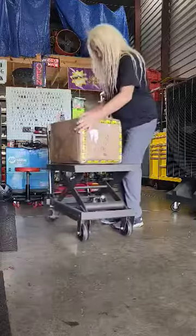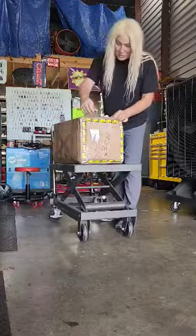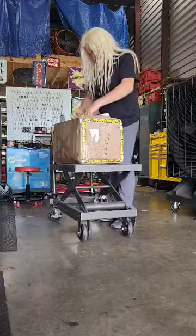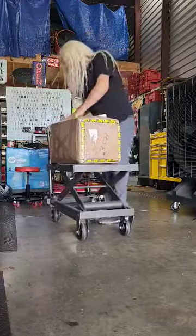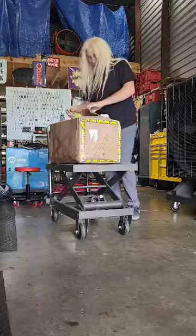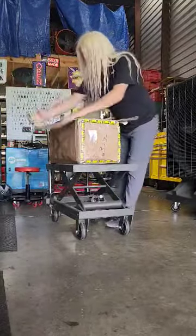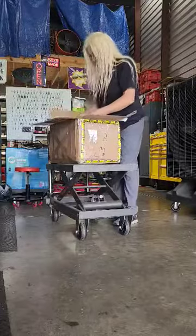All right! This is our box of Rolls-Royce parts we just got in, so I'm going to unbox them right now for the first time. Let's see what we've got. Whoa! We've got a lot of peanuts — that's all we've got, a lot of peanuts.